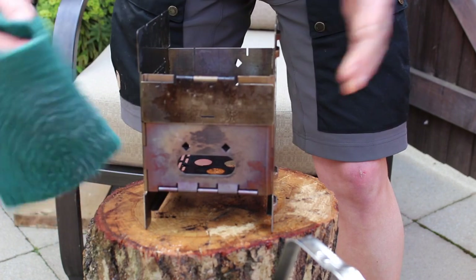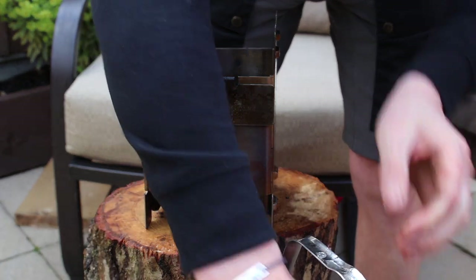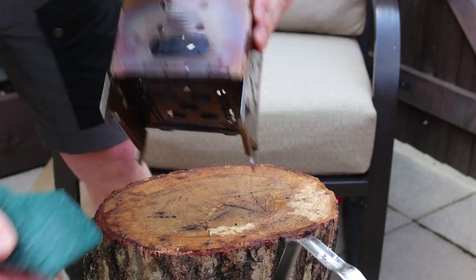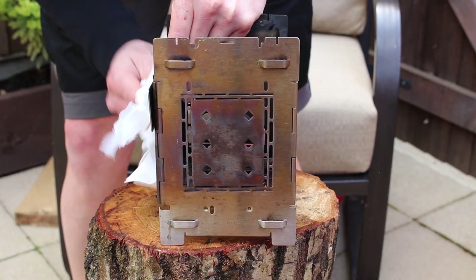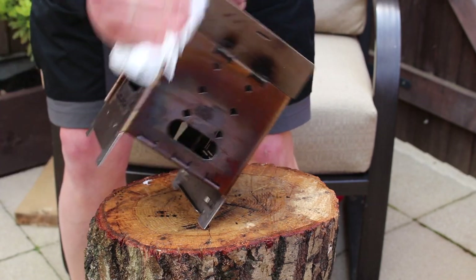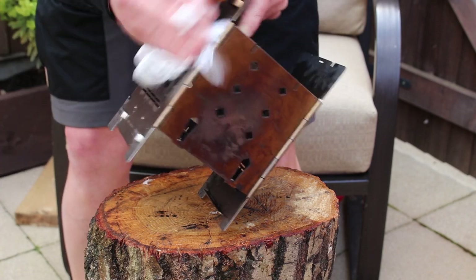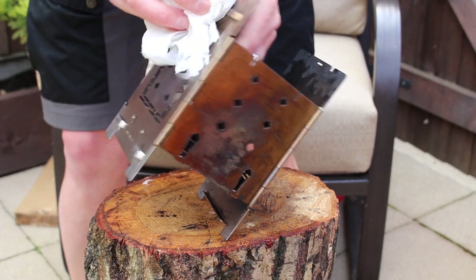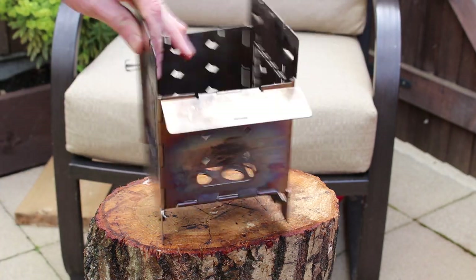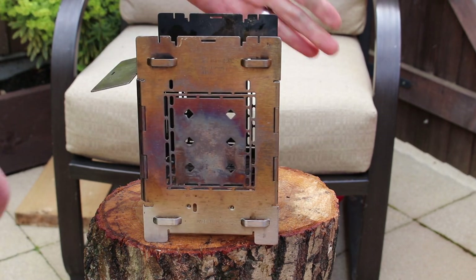Right, I would say it's now ready for a quick dry. Give that a quick dry. Normally I would let this sit in the sun for a few hours, but it's not that sunny today. I just want to show you how much lubricant spray I put on there.